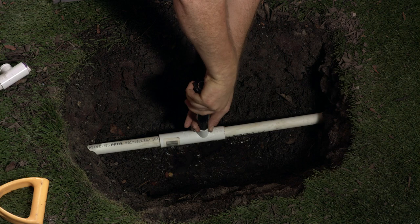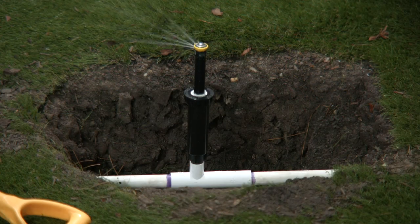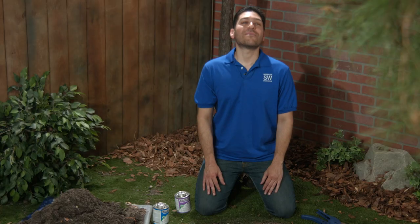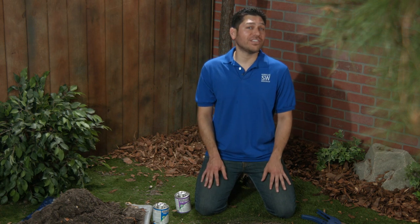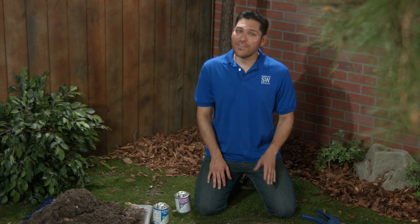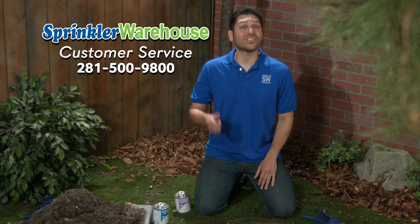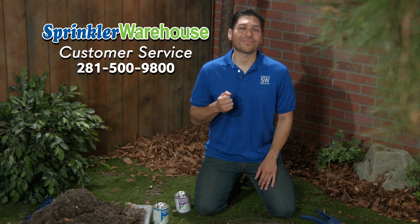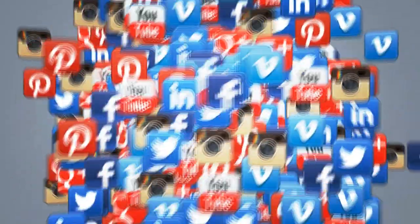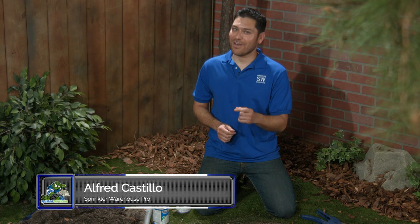Now let's install the sprinkler head and give it a go. I'll just fill in this hole and I'll be done. Remember, Sprinkler Warehouse has everything for your irrigation needs so that your trees, lawn, flower beds and gardens are lush and beautiful. And if you have any questions, give us a call or chat with one of our spectacular customer service agents on sprinklerwarehouse.com. They really know their stuff and they'll get you squared away. Please subscribe to our YouTube channel to get the most out of our user friendly shop and compare web store. For Sprinkler Warehouse, I'm Alfred Castillo, your Sprinkler Warehouse Pro.